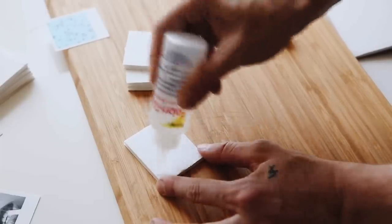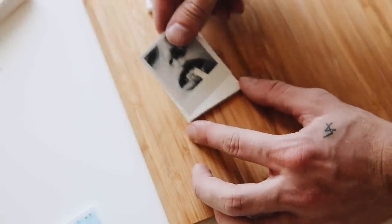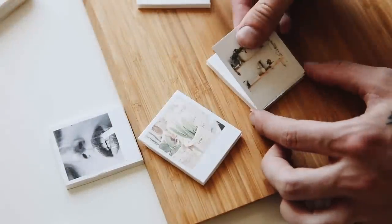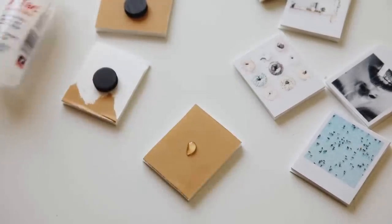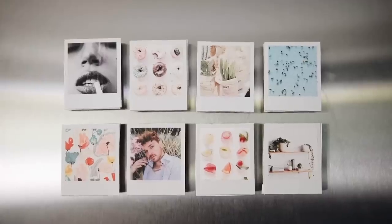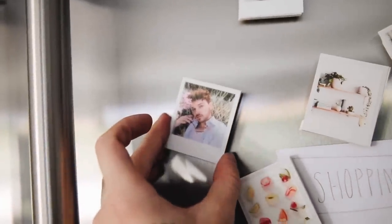I used fabric glue — which works on every surface — to glue the polaroids down on top of the foam pieces. I printed the polaroids on cardstock rather than printer paper so they're thicker; you just put the cardstock through your printer. I glued them all down making sure they were flush and clean. When completely done, just flip them over and add a magnet on the back. This would make such a cute housewarming gift — print out someone's personal photos or pretty images and make them a set of magnets. This idea was inspired by PopSugar.